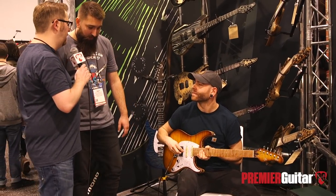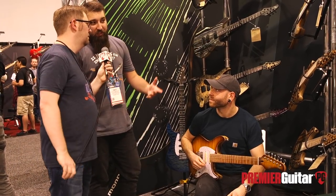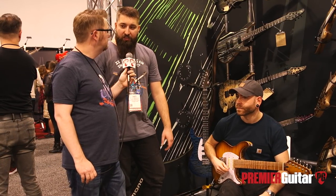Tell us where people can go online to find out more about these models. Definitely check our webpage — it's mayonis.com — or go to Facebook and Instagram, we post a lot of photos and info there. We've got very good dealers in the United States and the full list is on our webpage. Thanks, fellas. This is Jason Shadrick with Premier Guitar — make sure to subscribe to our YouTube channel for all of our NAM coverage.